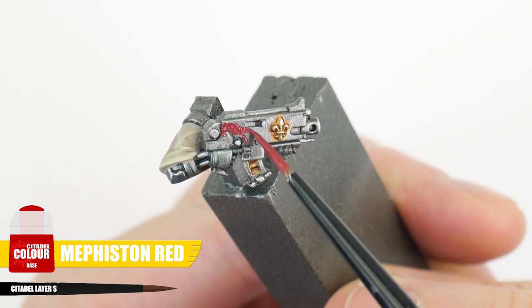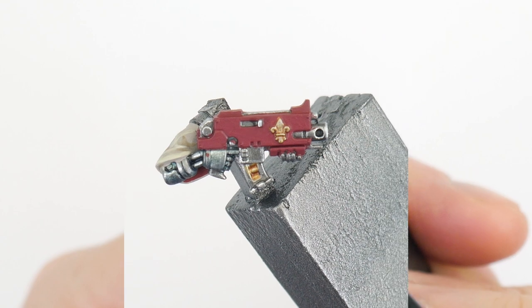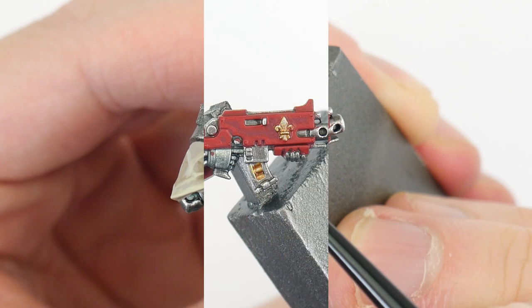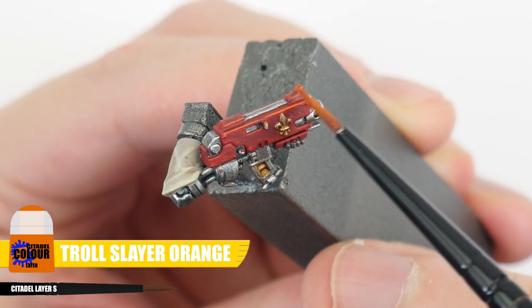Let's finish any weapons by painting the weapon casings red, starting with some Mephiston Red. Evil Sunz Scarlet for a chunky highlight, and Troll Slayer Orange to highlight any edges.